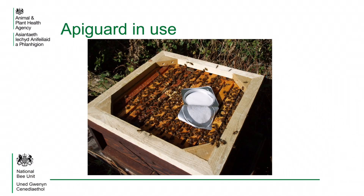This is Apigard being used. A foil tray holds the thymol gel. With this product, an eke needs to be used to accommodate the tray and allow the bees to access the gel.